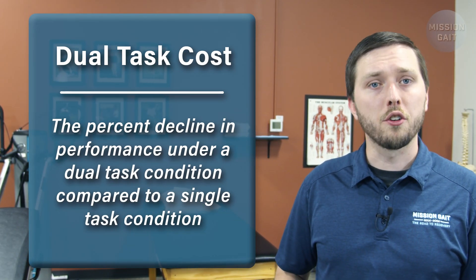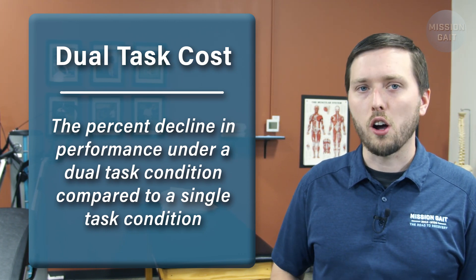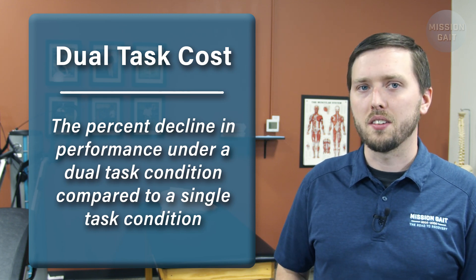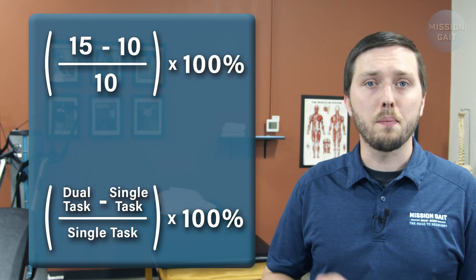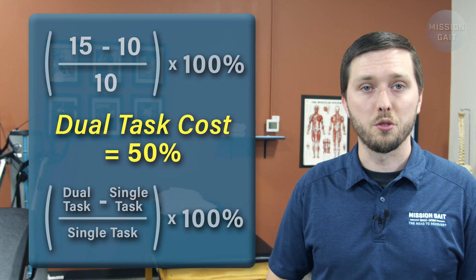Both of these variations result in a dual task time, which can be compared to their single task time, where no secondary activity was performed with the TUG. There has also been some research on calculating what is called the dual task cost — the percent decline in performance under a dual task condition compared to a single task condition. Put simply, dual task cost is how much worse the patient performs the TUG when a second task is added. For example, if a patient completes the normal TUG in 10 seconds and the cognitive dual task TUG in 15 seconds, we find that the patient had a dual task cost of 50%, or a 50% decline in performance with dual tasking.